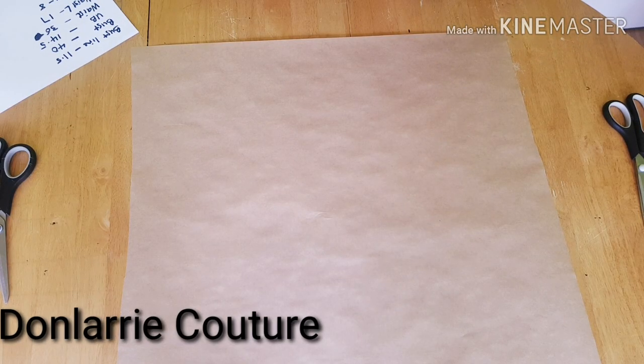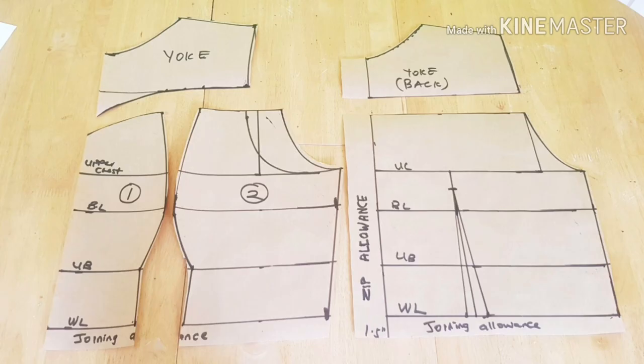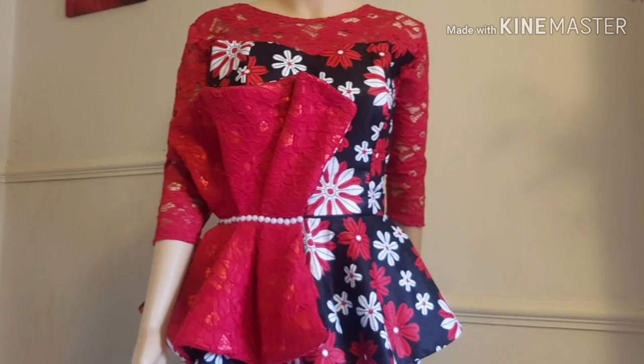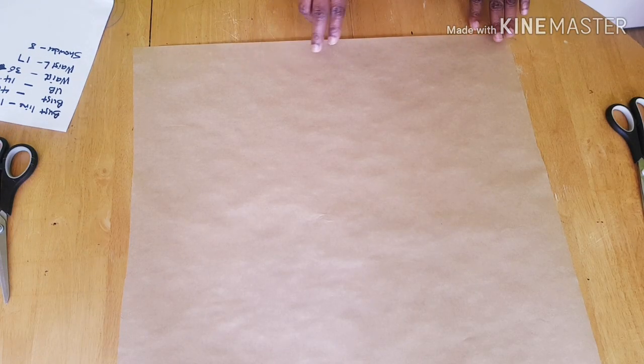Hi guys, welcome back to my channel. Thank you so much for your support. If you are new to my channel, kindly subscribe so you'll be able to see more of my upcoming videos, and don't forget to turn on the notification bell. In this video today, I'll be showing you how to draft a bustier pattern with yoke, and I'm going to use this same pattern to cut and sew a peplum blouse with bustier.